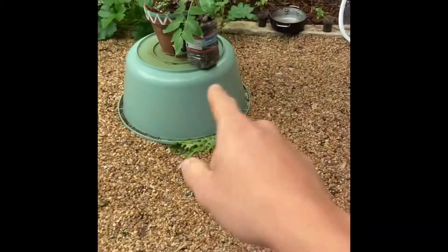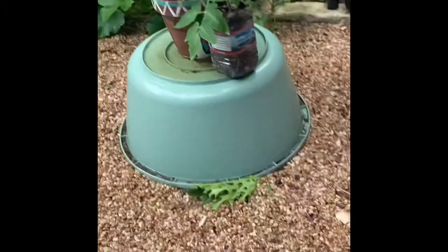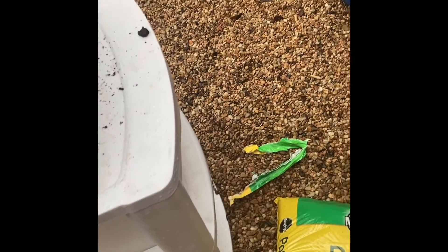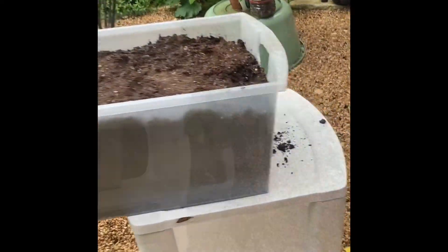I'm going to transfer that plant, which is in an old recycled water container, into this and basically have it poking out this side while the other container is going to be poking out that side. I'll probably transfer something like a papaya or actually probably a pepper plant. And yeah, see how it goes.